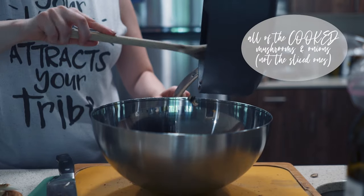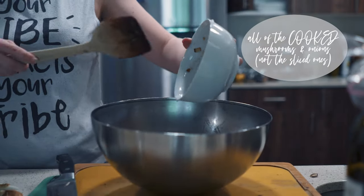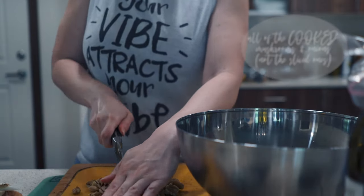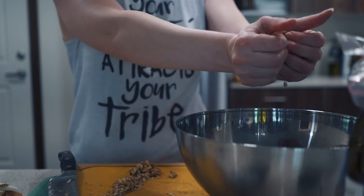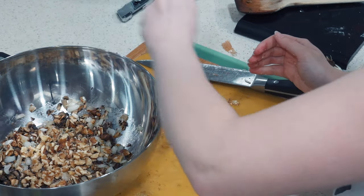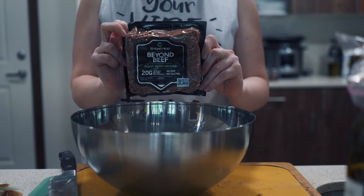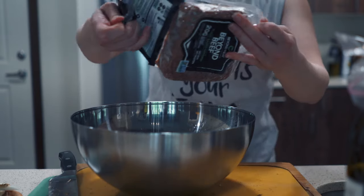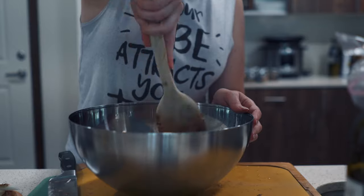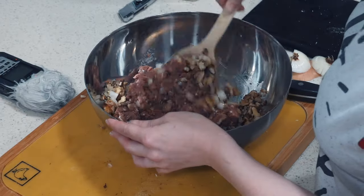Throw all of the onions and mushrooms into a large mixing bowl, and if you want added texture, chop up some walnuts and throw those in the mixing bowl too — but that step is optional. Then add your protein source to the bowl. I'm using Beyond Meat here, but you could use chickpeas or black beans, ground beef, or basically any meat-like substance. It just depends on your own particular taste.